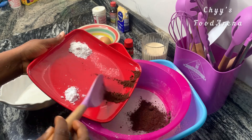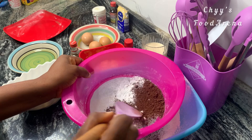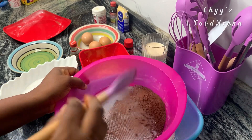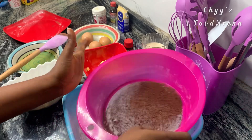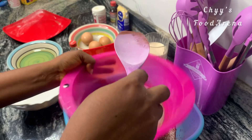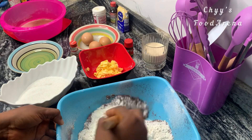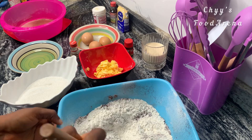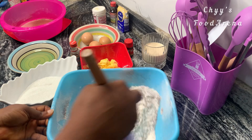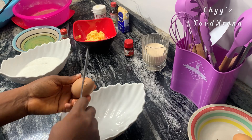I'm going to sieve my cocoa powder, baking powder, and baking soda together to avoid lumps. After sieving, I'm going to mix everything together and set it aside.